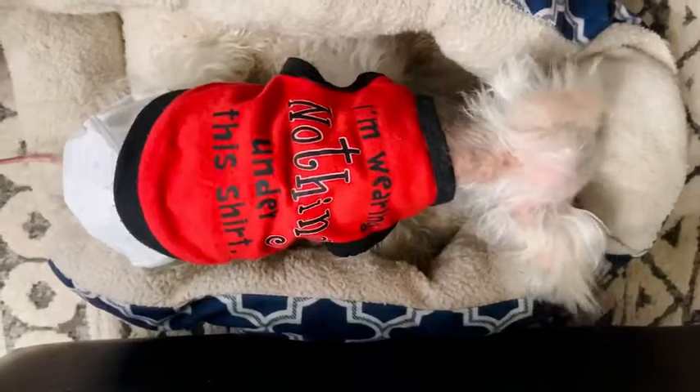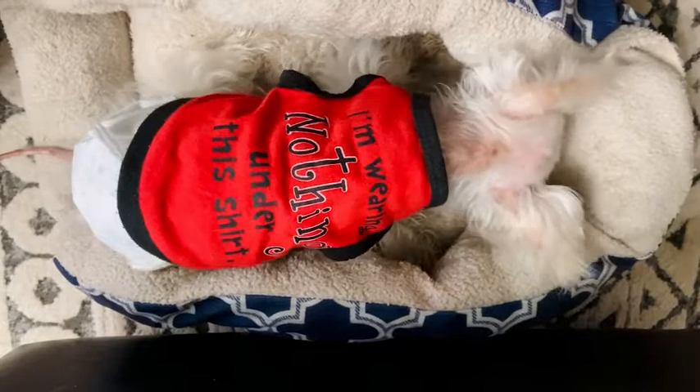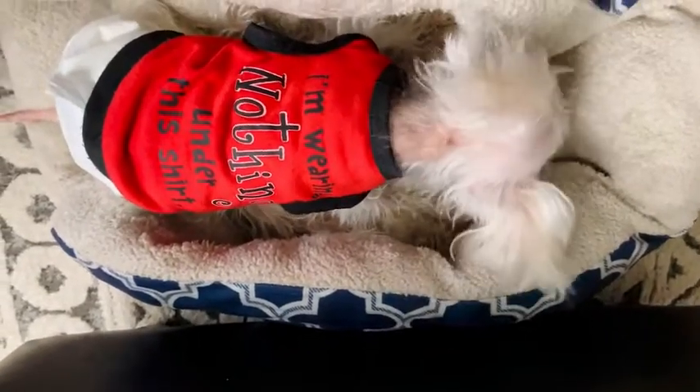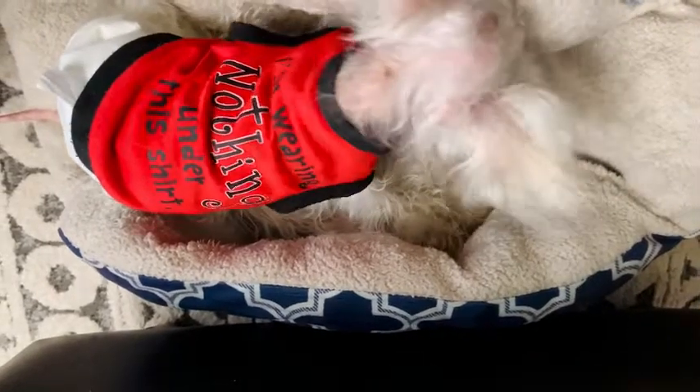My little guy is extremely small — he's a senior dog, so I like to keep as much clothing on him as possible. I chose to get these cute little tees; they're very easy to put on him and he seems to be pretty comfortable.